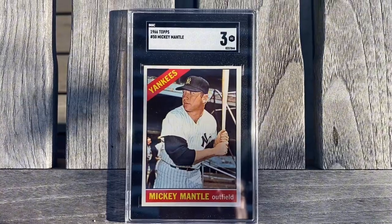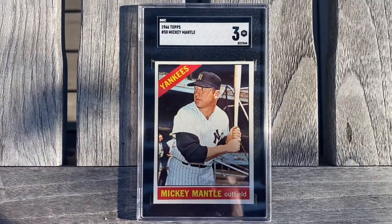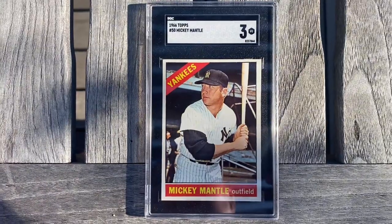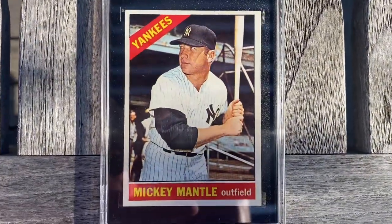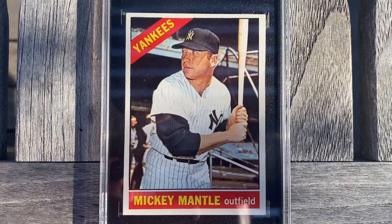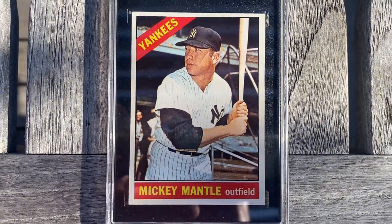All right guys, the first card I'm going to show you is this Mickey Mantle — this 1966 Topps Mickey Mantle card. You can see that it graded a 3 at SGC. I'm going to pull it in a little closer so you can see this card. It is a really really nice looking card, and look at the centering on this thing — I'm not sure why it got a three.